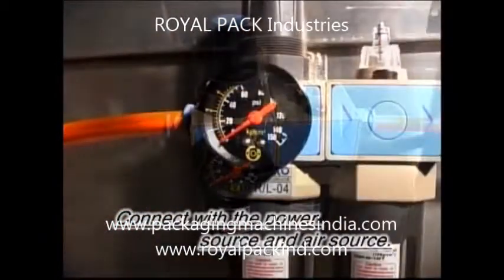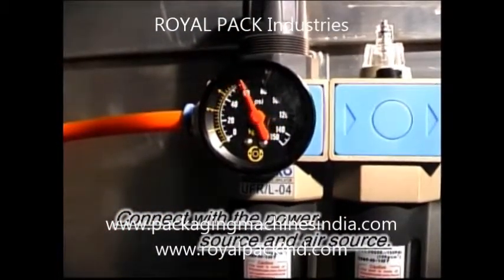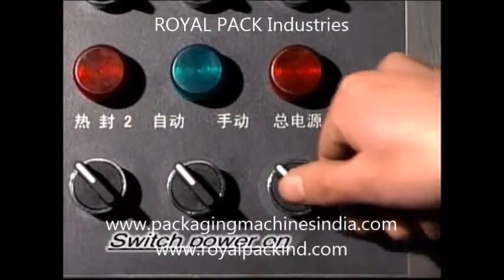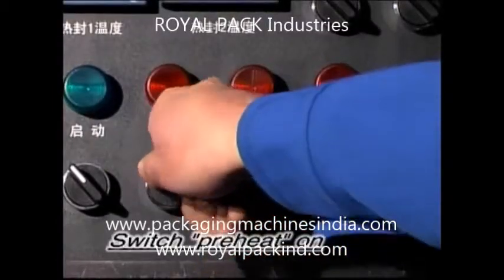Connect with the power source and air source. Switch power on. Switch preheat on.